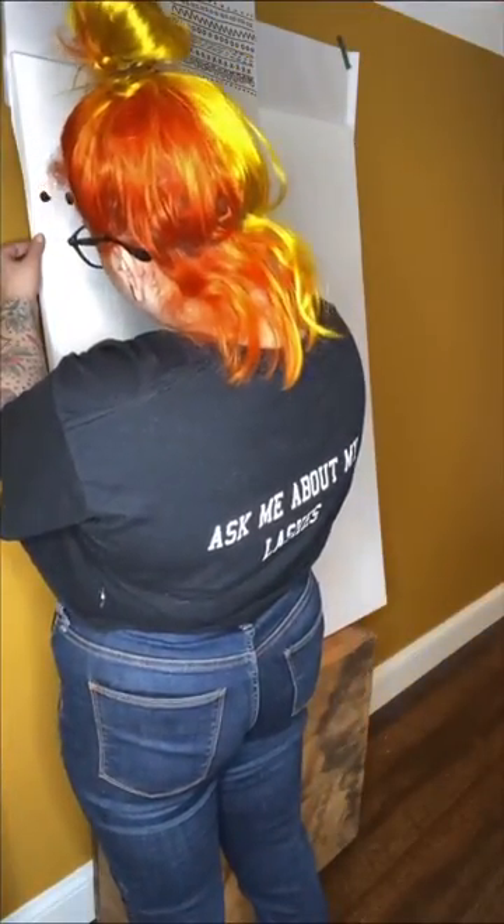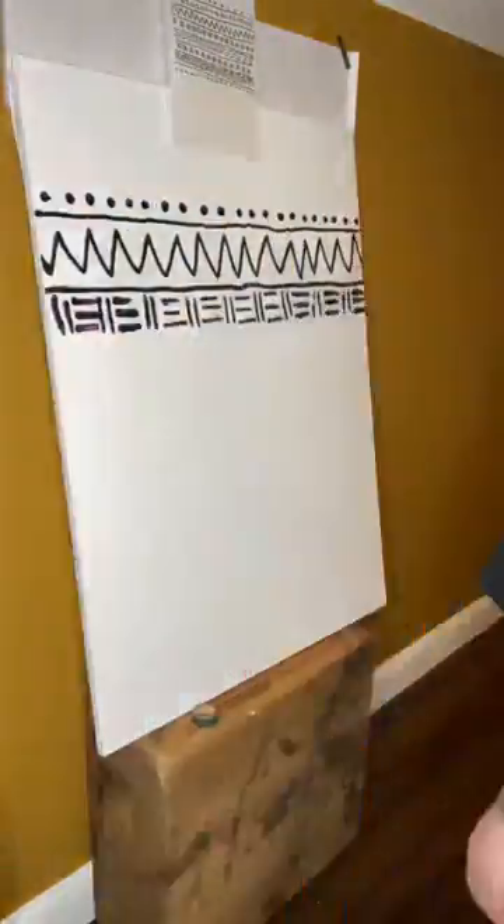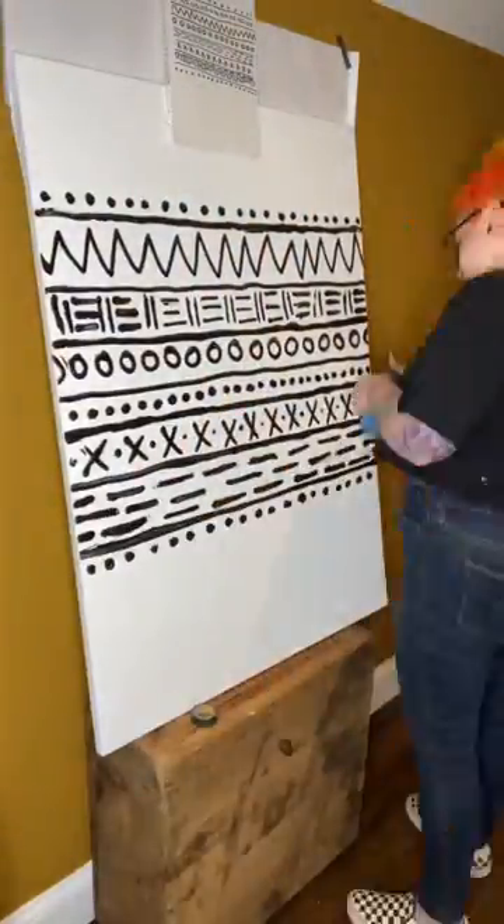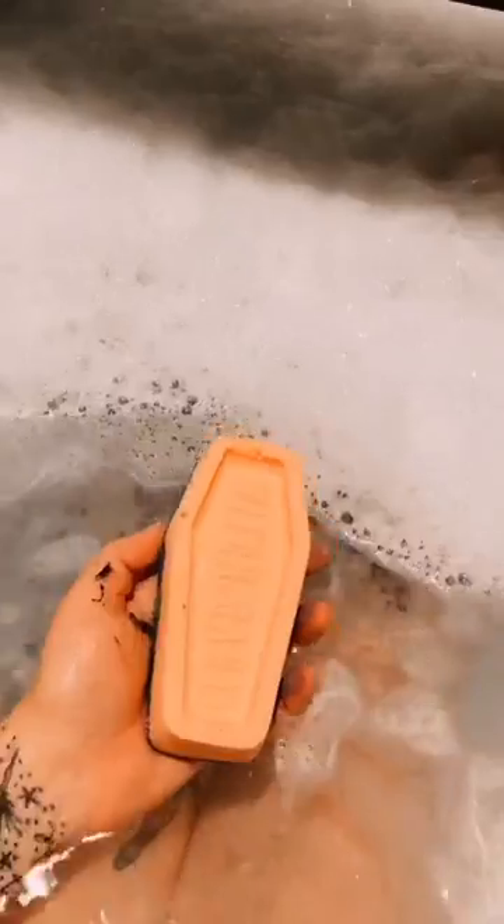Very, very simple. I ended up making a graph up top to give me an idea of what I wanted to do beforehand, but just freestyled. Now it sits in my bathroom and I can stare at it while I take my baths. Absolutely love it. Bye-bye.